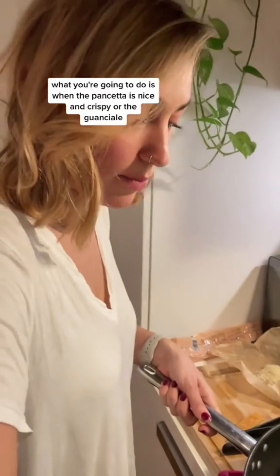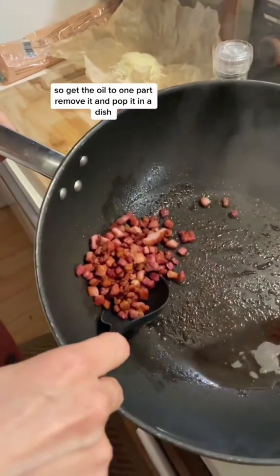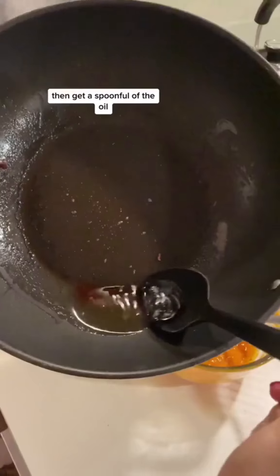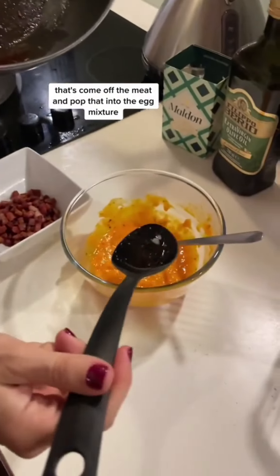When the pancetta is nice and crispy — or the guanciale — you're gonna remove it. Get the oil to one pot, remove it and pop it in a dish. Then get a spoonful of the oil that's come off the meat and pop that into the egg mixture.